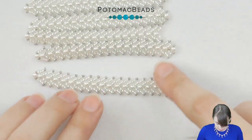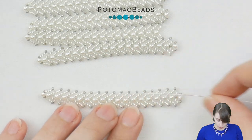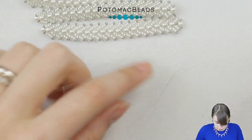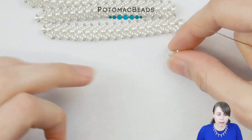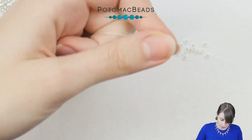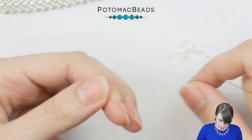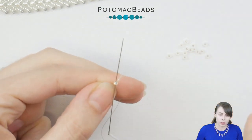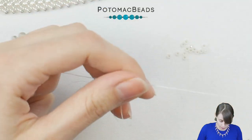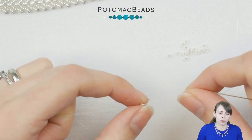This stitch is made in two halves — you first create the first half along the whole length and then you create the other one. We will work first on the first side and we will be starting with the 11-0 beads. First I have a one meter piece of thread in my needle and I'm putting on one 11-0. Go through this 11-0, which is about 15 centimeters away from the tail.